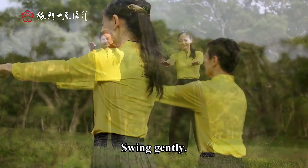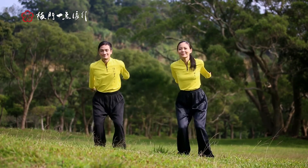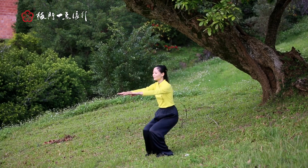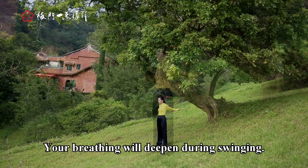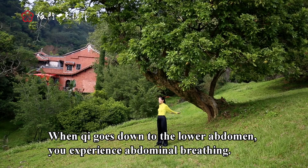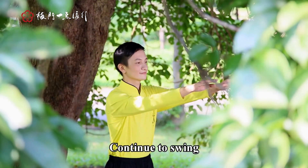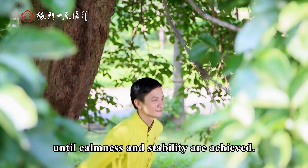Swing gently. Your breathing will deepen during swinging. When Chi goes down to the lower abdomen, you may experience abnormal breathing. Continue to swing until calmness and stability are achieved.